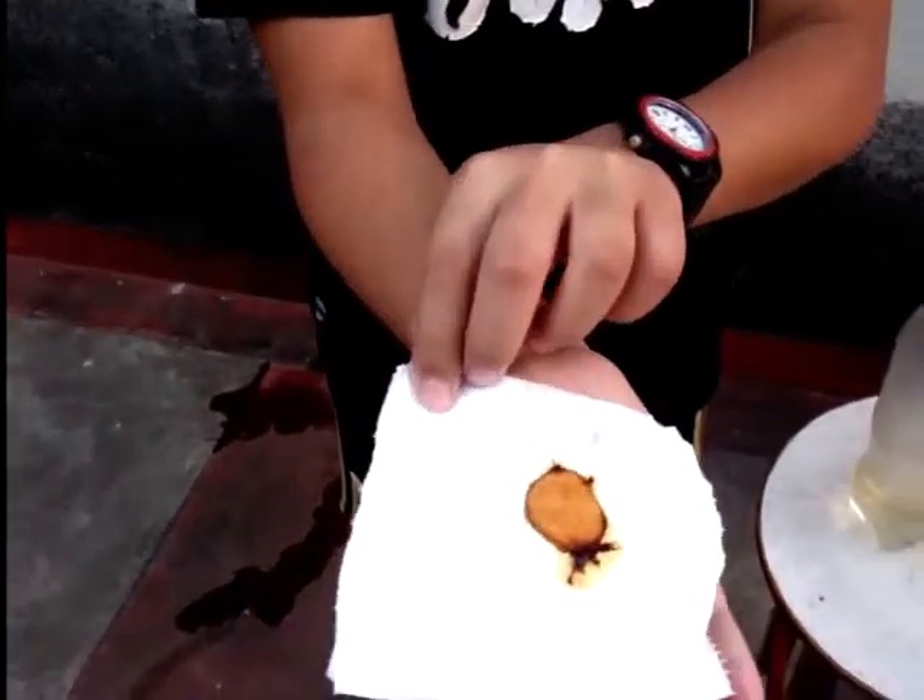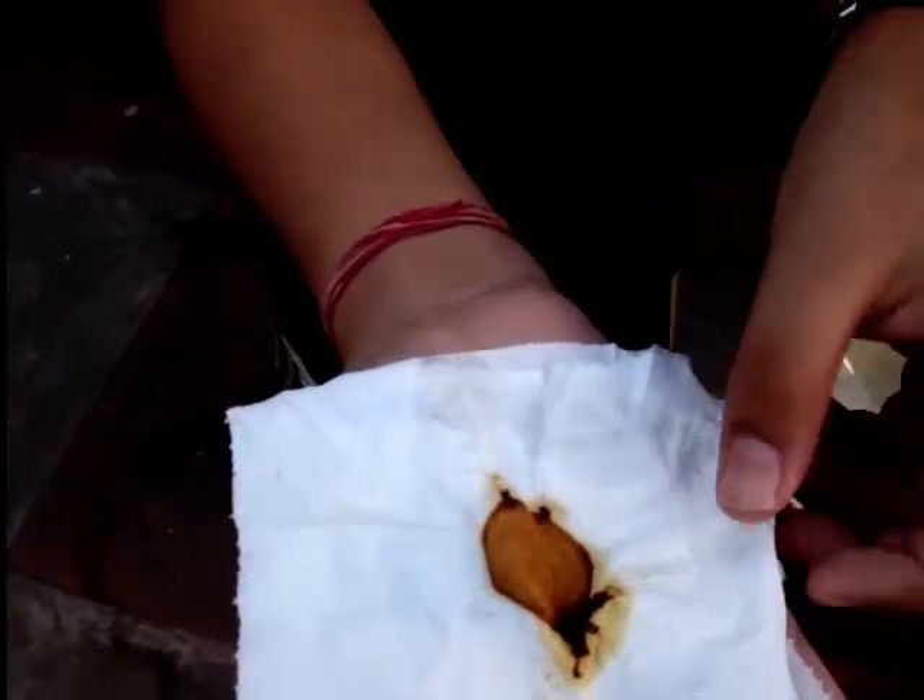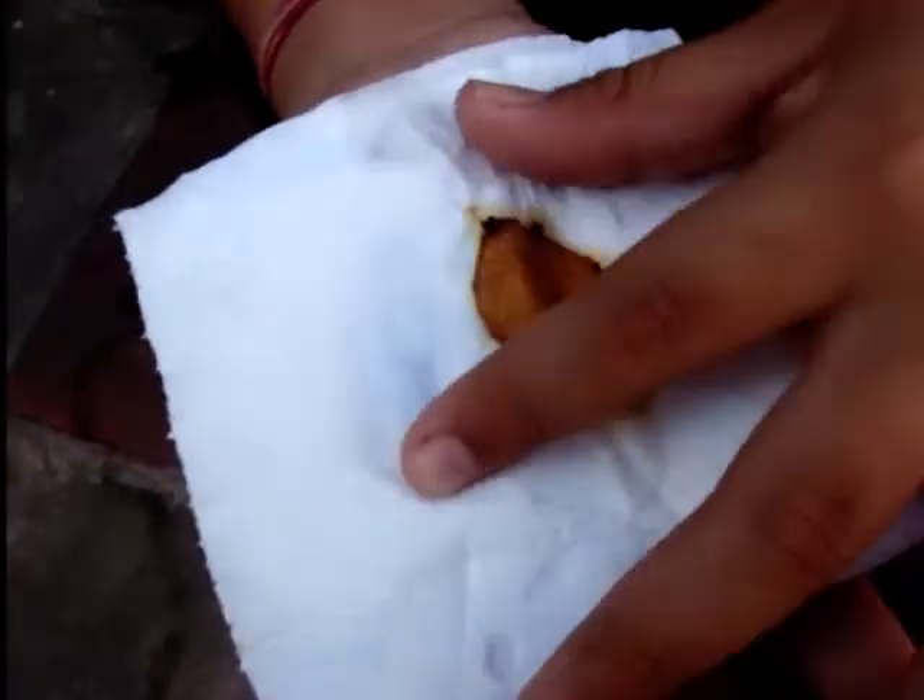Now open the tissue paper and you will see the muck — the nicotine, the tar.